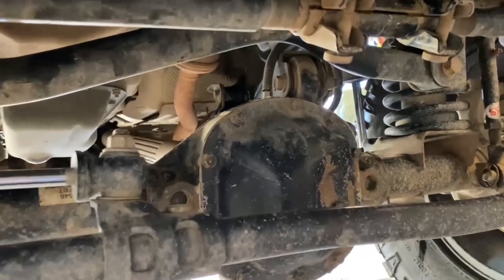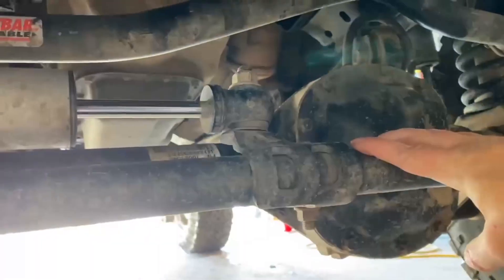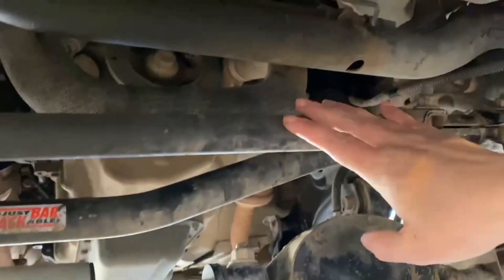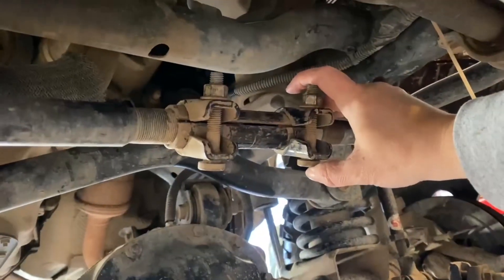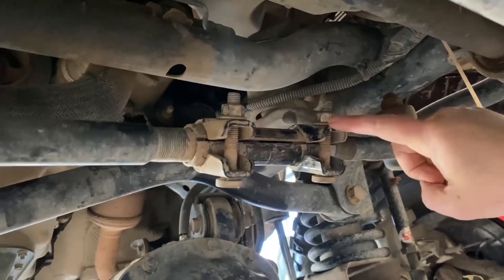Alright, so here we are looking at what we need to be working on. We have the tie rod, the track bar back behind, and here's the drag link. Here is the bracket that we need to rotate. This is a deep socket, 15-millimeter.